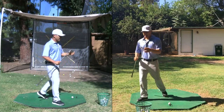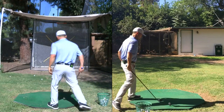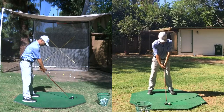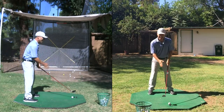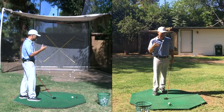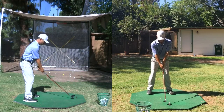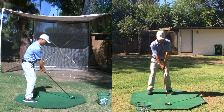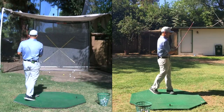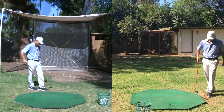Now I'm hitting my four iron and I still haven't taken a full swing. Now I take my hybrid — a 20-degree hybrid. When I jump to this club, I bring it back down a little bit, less than even the four iron. Just work on smoothness here. That smooth hybrid will really help you.